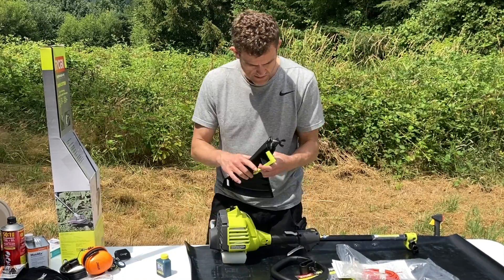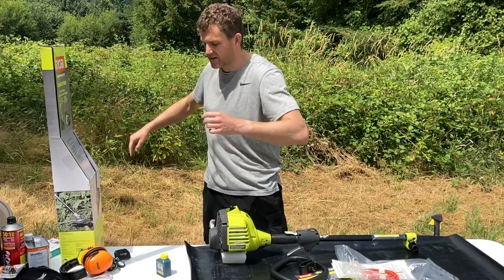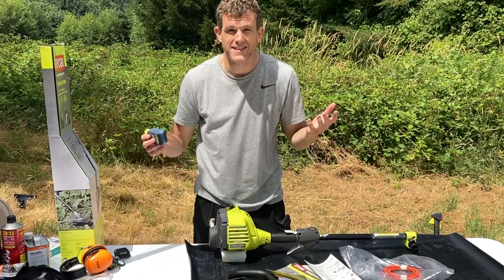This is some 2-cycle oil, and there's a guard with the string trimmer — I'm not going to mess around with that. That's everything in the box.